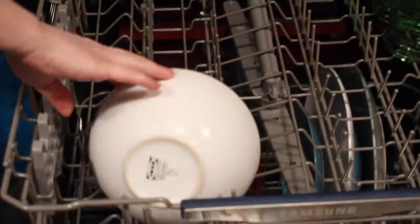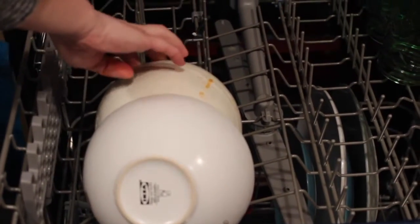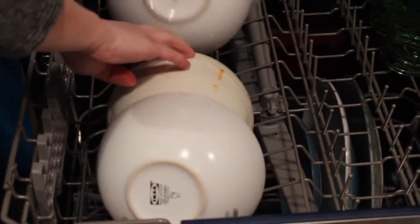Line up your bowls so that they all have their center facing down. That way the spray arm and the water can access the inside.